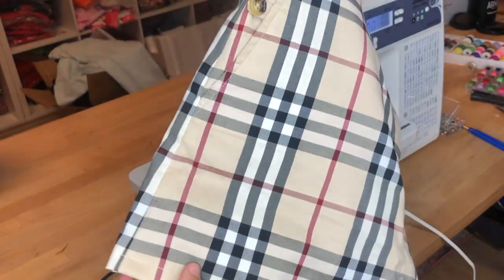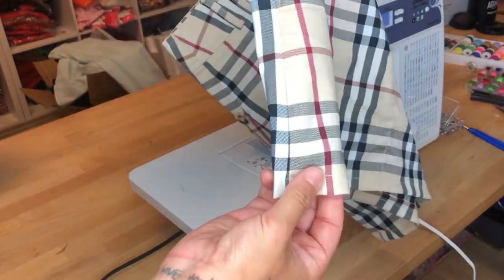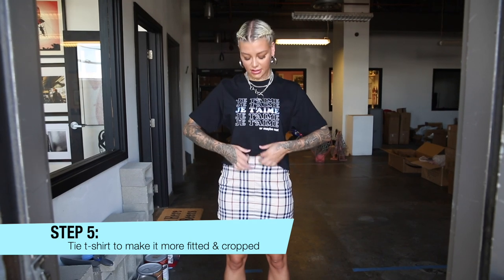Now that we've finished the skirt, the bottoms are all nice and finished, so I'm going to show you guys what it looks like when I put it on. We just finished the skirt, and now I want to show you guys how to simply just tie a t-shirt.